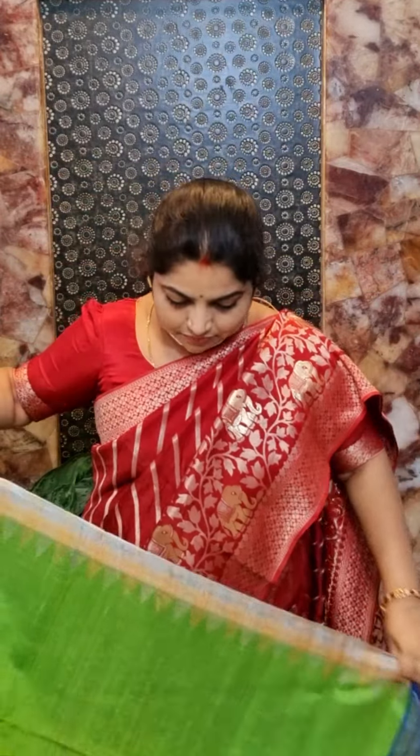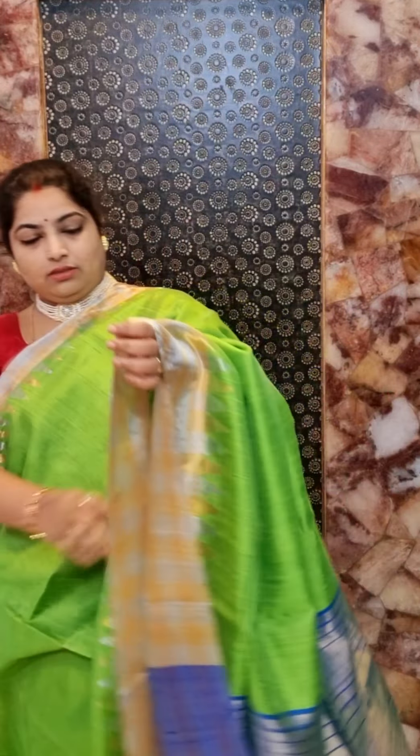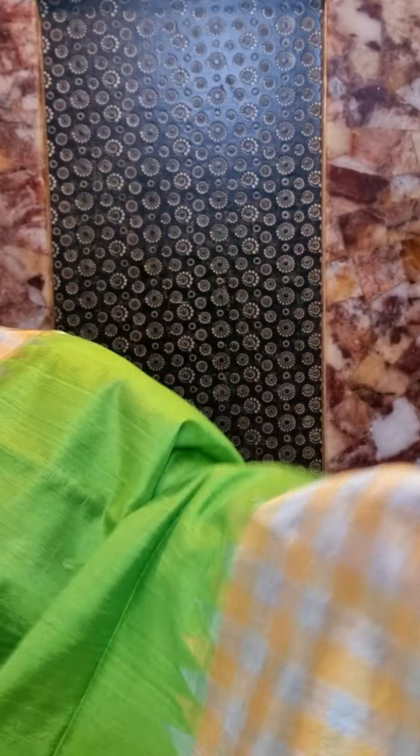Here is the parrot green color saree — a plain parrot green color saree with tissue borders. You can see nice gold and silver zari checks on the border part and beautiful temples with alternative silver and golden zari weaving. This is the texture for the dupion silk.